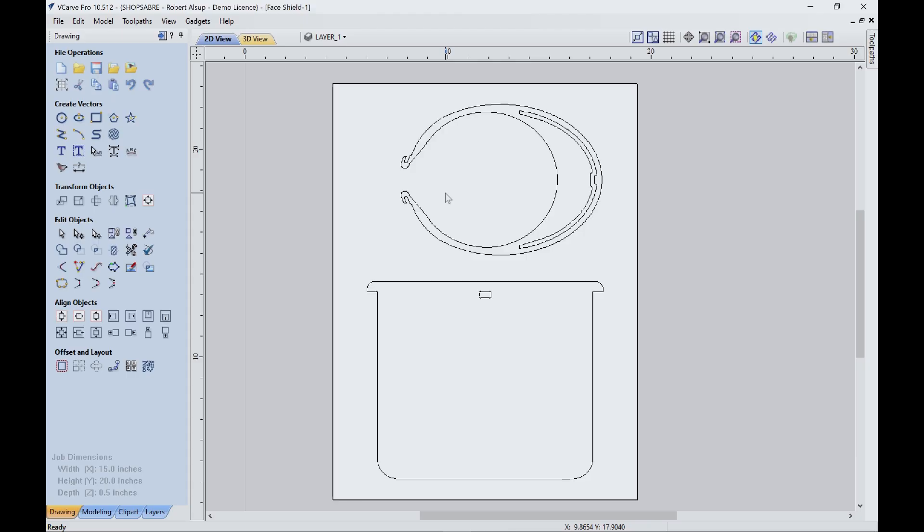We're actually going to select a design, set the machine, and make them. This is a design I finally settled on — I downloaded it from our Sabre Nation group. One of our users actually uploaded this. There are other sources for these drawings; there's some open source stuff, and a healthcare facility in your area may have some approved designs that they want to use.